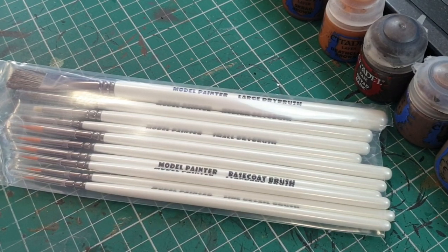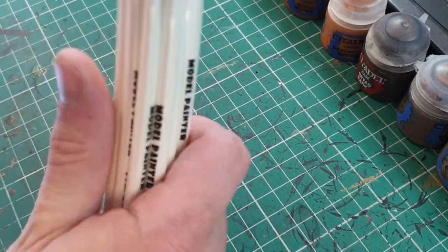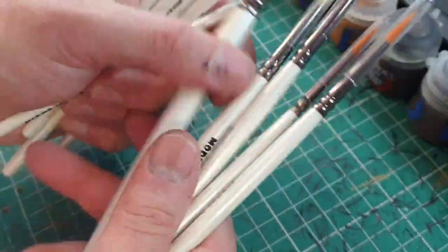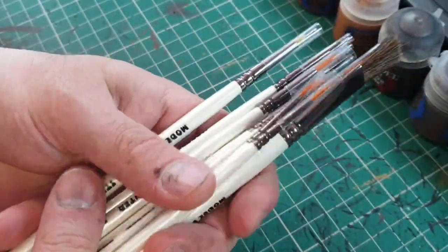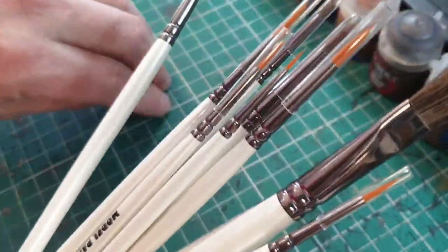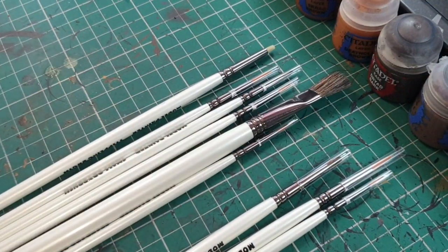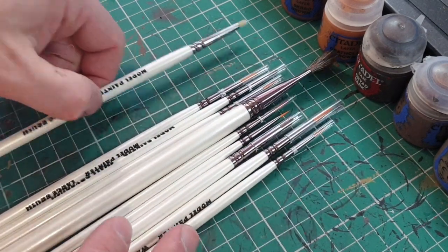They're pretty quick to arrive — I ordered them on Saturday and they arrived on Monday, which is really quick. Now in this set, these are synthetic brushes, not sable. You get ten brushes for under 20 pounds. I paid £17.50 but with postage it came to 20, and you know how much I hate paying postage.